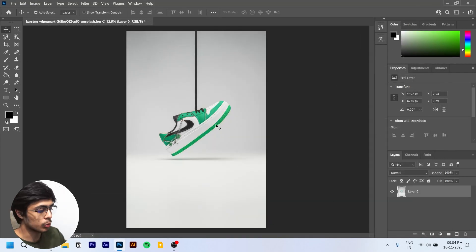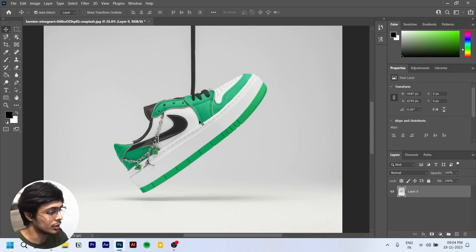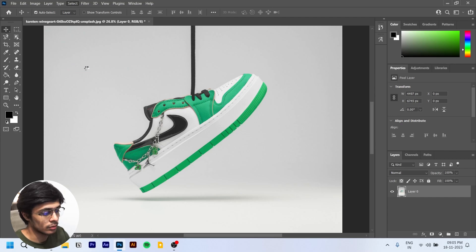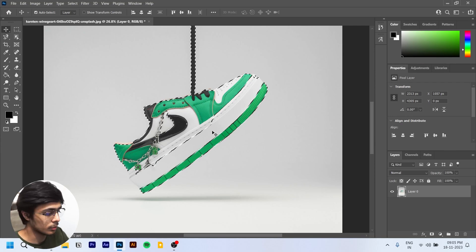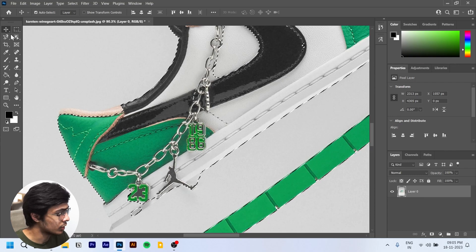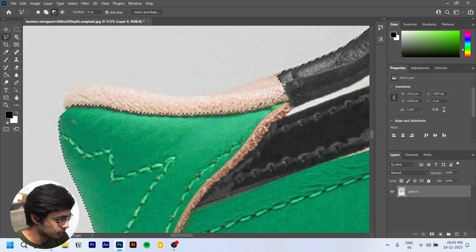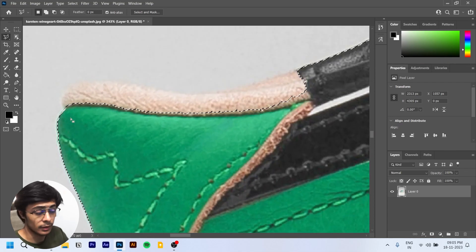Now it looks much more fresh and not so dull. What we're going to do next is go into Select and choose Select Subject. Photoshop will do more than half the work for you. Then we'll go with the Polygonal Lasso Tool — press Left Shift and a little plus icon appears, so we can add to the selection.